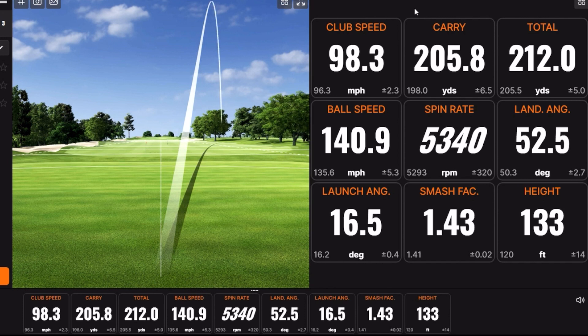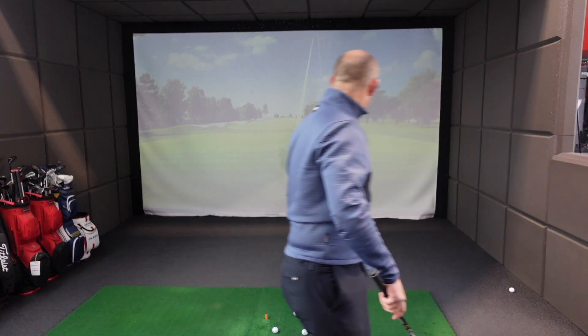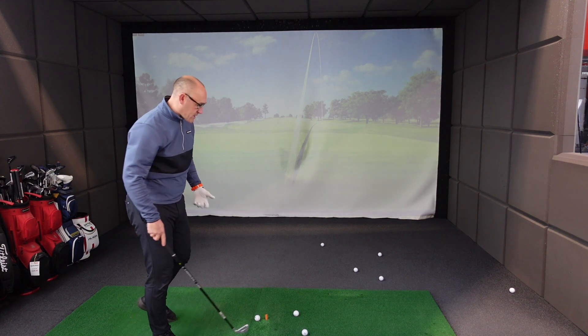There she goes. I always do question when we do these videos whether Chris has set TrackMan up correctly, because I never seem to find the middle. Anyway, there's the Ping iCrossover — a very successful iron at a decent price point.